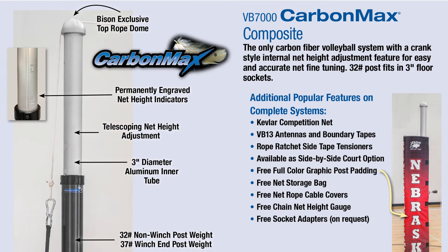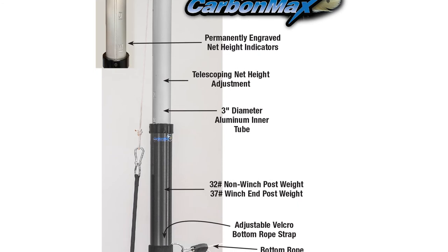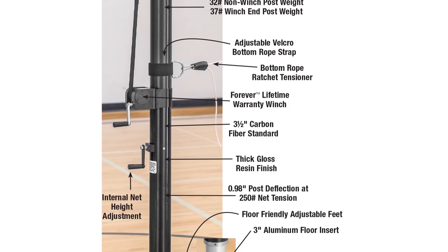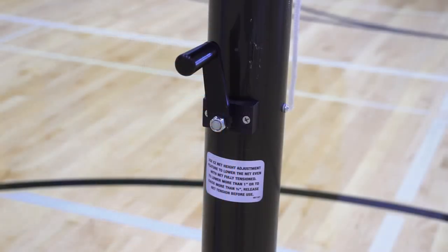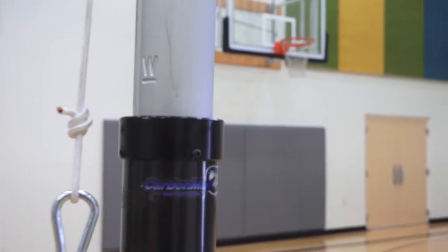The VB7000 carbon max fits in 3-inch or larger sockets and is adjustable from 72 inches to 98 inches. In addition to the features found on the VB7222 carbon light, it includes an internal lead screw that allows net height adjustments with the turn of a handle on the outside of the uprights.